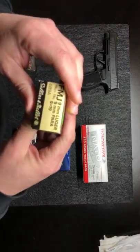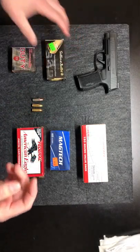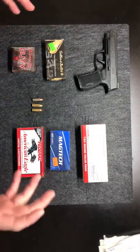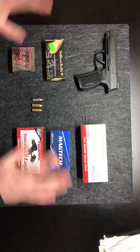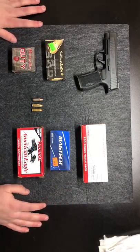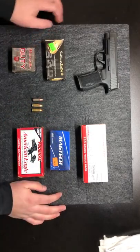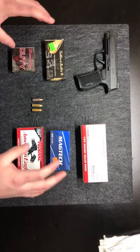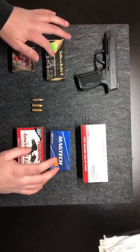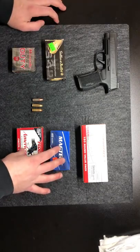The Parabellum and the Luger are going to be very interchangeable — they are pretty much almost the same. The pressures are literally almost the same; they're very close to each other and very easy to interchange without doing any damage to your gun. This is also what most guns are going to use: either the Luger or the Parabellum.